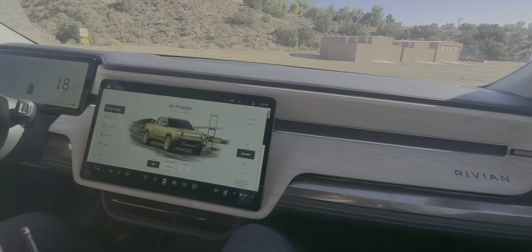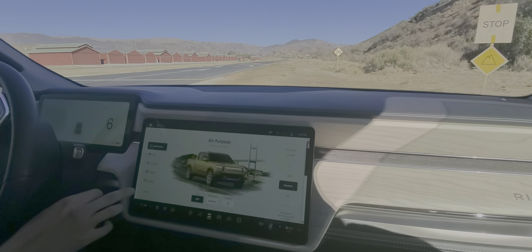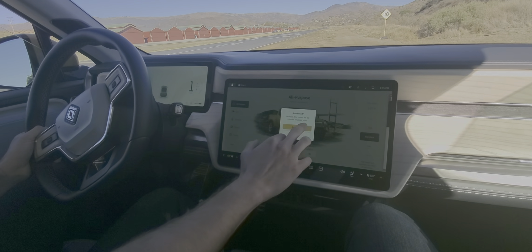This is our all-purpose mode that we've been in so far. This is what you're going to use day-to-day and it can basically handle anything you throw at it. But we're going to go into a more specific drive mode right now — we're going to try out the off-road setting.